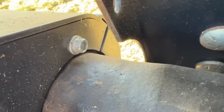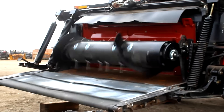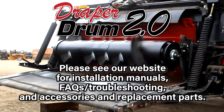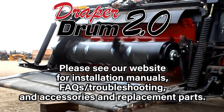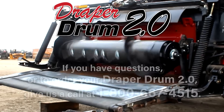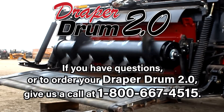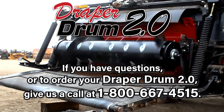That's it — you've installed your Draper Drum 2.0. If you have any questions, visit our website for written installation manuals, frequently asked questions, and a troubleshooting guide. You can also order accessories and replacement parts such as the speed up kit. The Draper Drum and its parts carry a one-year warranty, so please get in touch before ordering. To order a Draper Drum or for any other questions, call us at 1-800-667-4515. Thanks for watching.